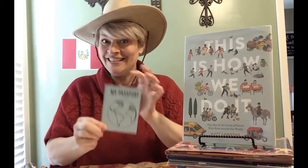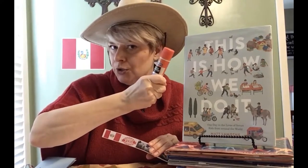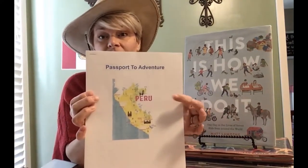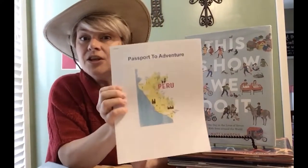First and foremost, look at this — this is your passport. We're going to talk about this a little bit more but make sure you have your passport. Next thing you should have is a set of four stamps. These aren't really stamps. I also need you to bring a glue stick and a pair of scissors. The next thing you should have is this wonderful packet. It is called Passport to Adventure and it has the country of Peru on it. It's full of all sorts of extension activities that you can do to learn more about the country.